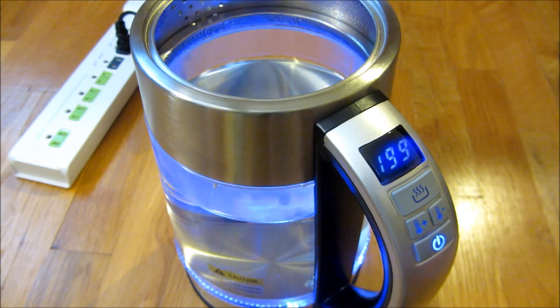So there you go — that is the Phoboda electric tea kettle, 1.7 liters. I hope this helps, please subscribe, and thank you for watching.